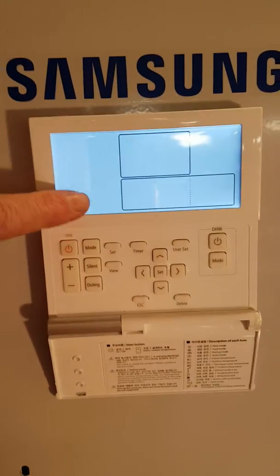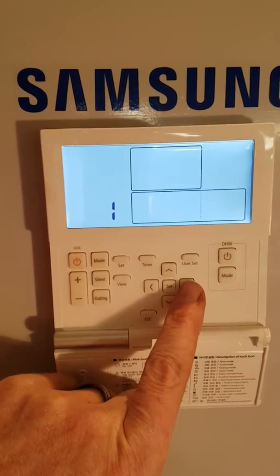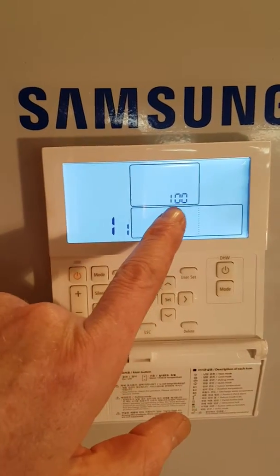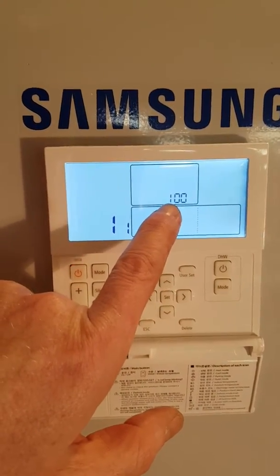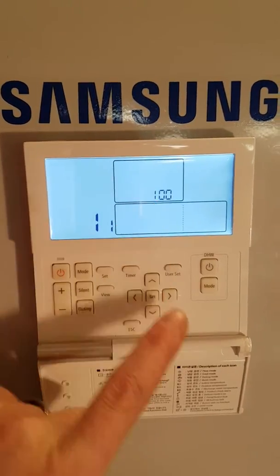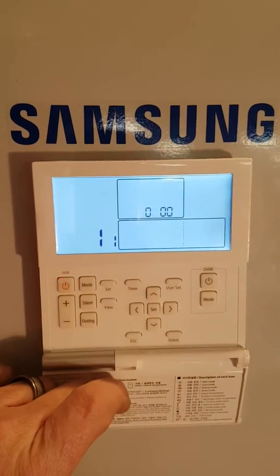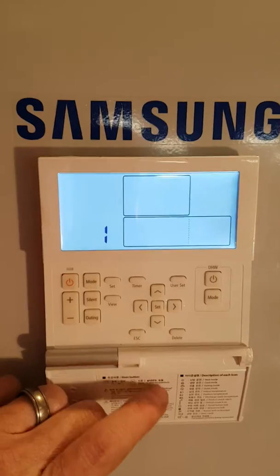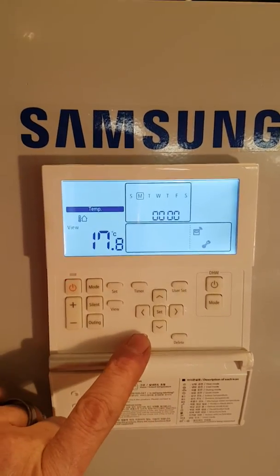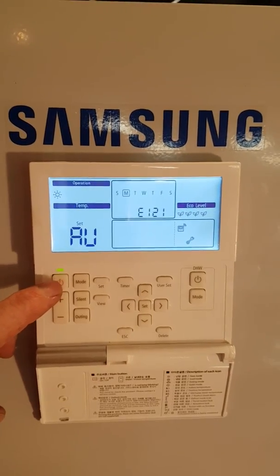The screen will change and you'll see number one. If you press the right button you'll see one one, and press right again and you'll see zero one zero zero. This tells me that we've activated the sensor but no one has plugged it in. So go right until it says one flashing, go up to zero, then press set — it will disable this setting. Now press escape a couple of times and reset the power, and your E121 error will disappear.